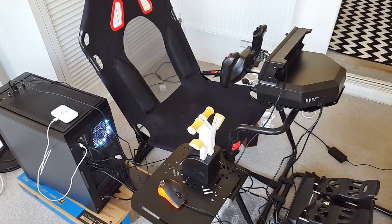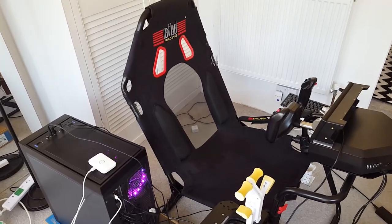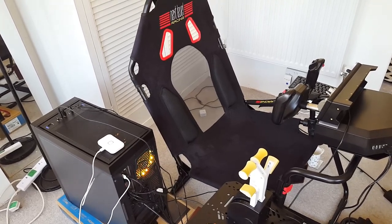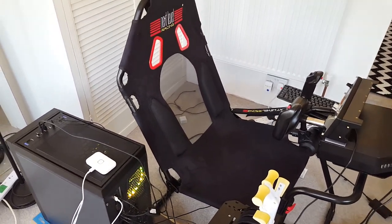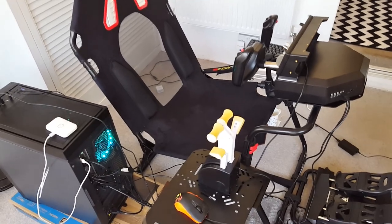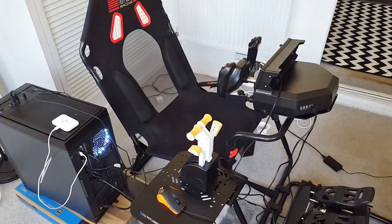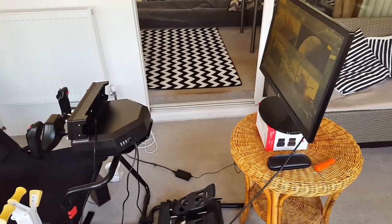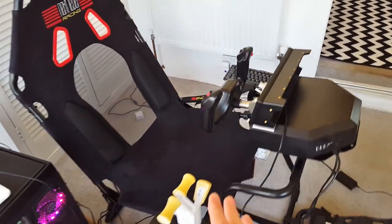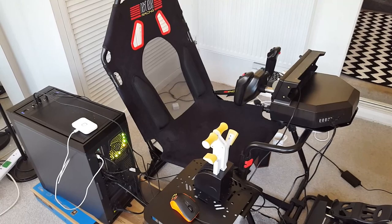Yes, it's a review copy and I didn't pay for it — but it screams quality from every angle, from the suede seats. It's very relaxing, very enjoyable, and the customizable options are fantastic even when playing the Xbox version of Flight Simulator. It feels fantastic. Highly recommended.